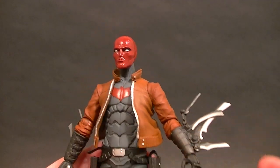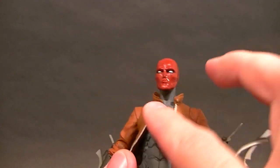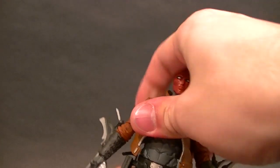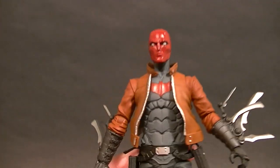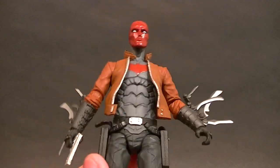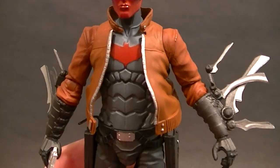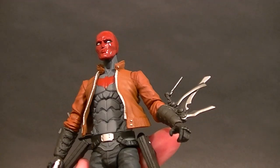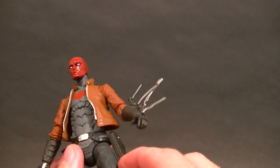He has no torso articulation at all. He's supposed to have a waist swivel — it looks like one is there, but this one is completely frozen, not even a little bit budging, so it may not technically be there. If yours swivels, go ahead and let me know in the comments below, but this one definitely does not.